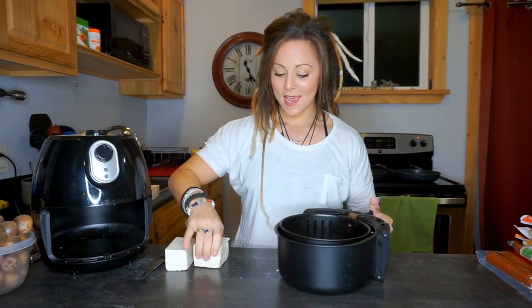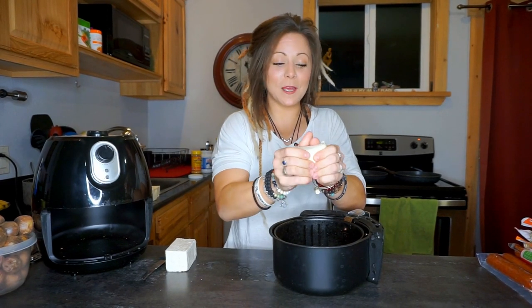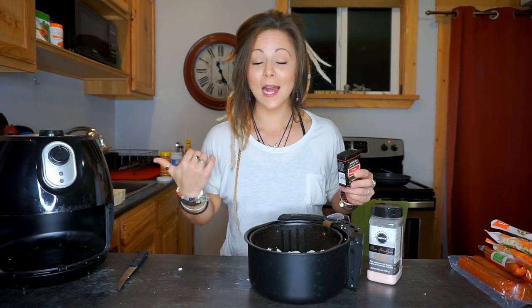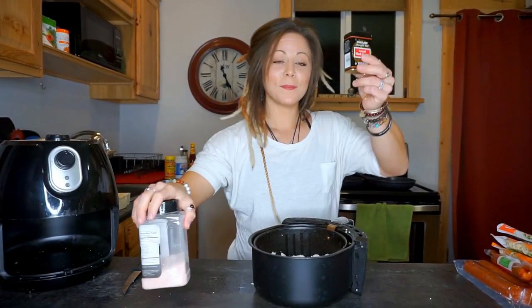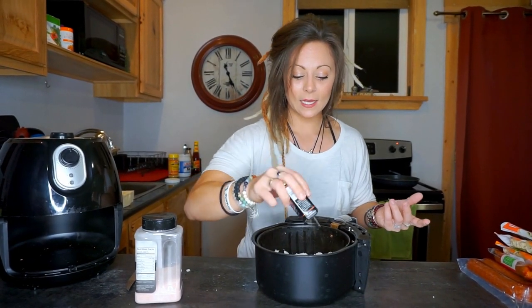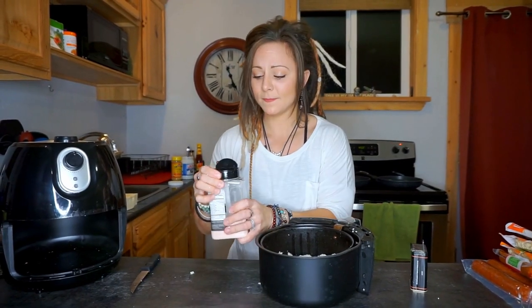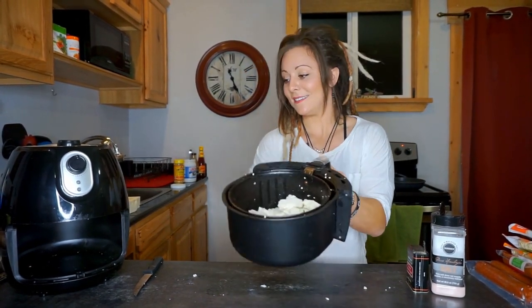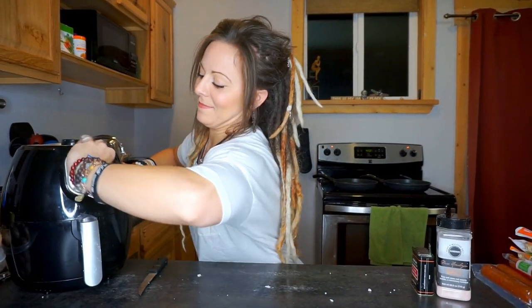First stop is the air fryer — super simple appliance. Take out the basket, and for the tofu you can cut it into cubes or just crumble it up like I do. I'm going to season it with a little pink salt, black pepper, nutritional yeast flakes — which give things a cheesy flavor — everything bagel seasoning, and salt-free garlic and herb. Nothing crazy. Then I set the dial to 400 degrees — the highest this air fryer goes — for about 15 minutes, though it'll probably take closer to 25 because of the moisture.